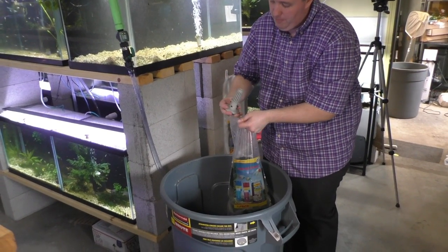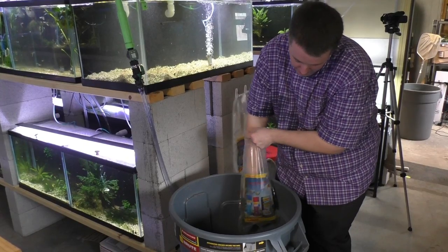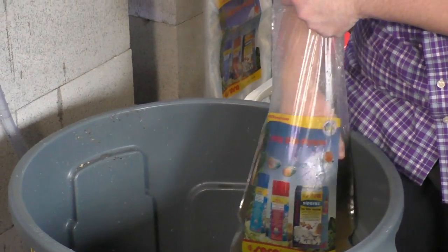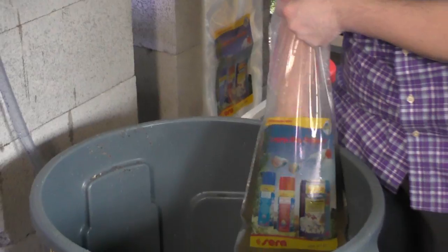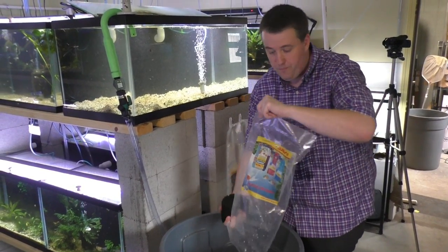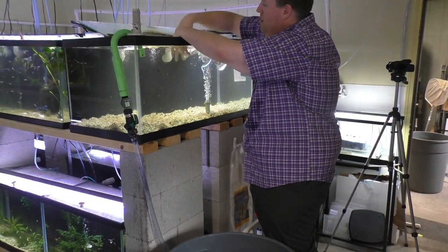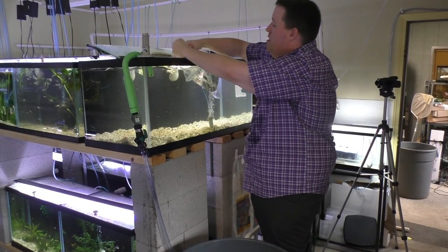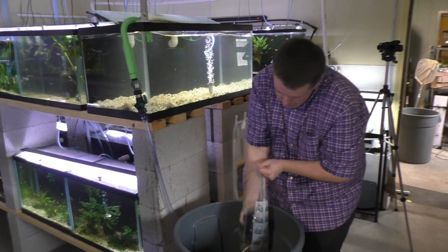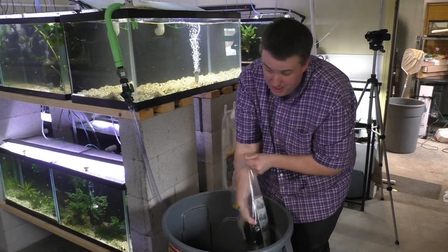If you take it to the sink you can kill off a bunch of bacteria, so we don't want to do that. Clean it inside the bag and just keep working the sponge. I did this one about a week and a half ago so it's not that dirty — a lot of times it'll just be brown water — but we'll do at least one more squeeze. Wring out as much as you can, put it back in, get some more water, pull it back out. I like the coarser sponge because it's easier to get clean, where a fine sponge takes a lot more work.